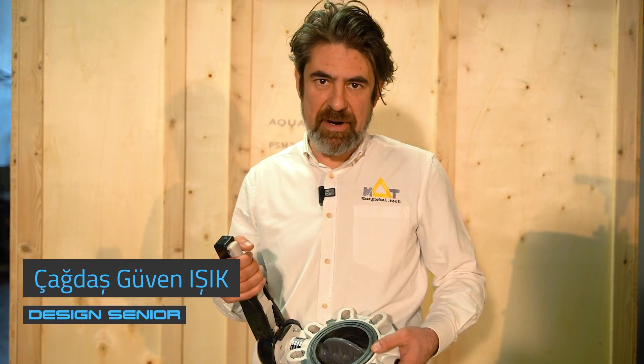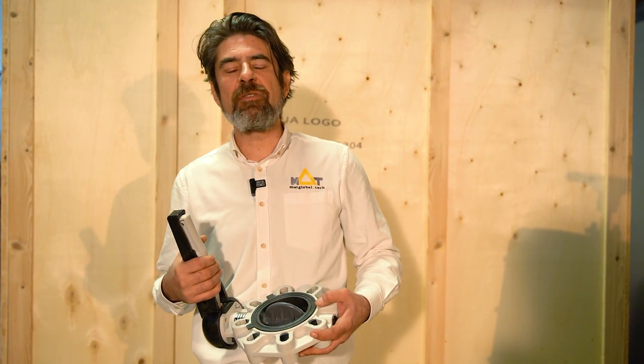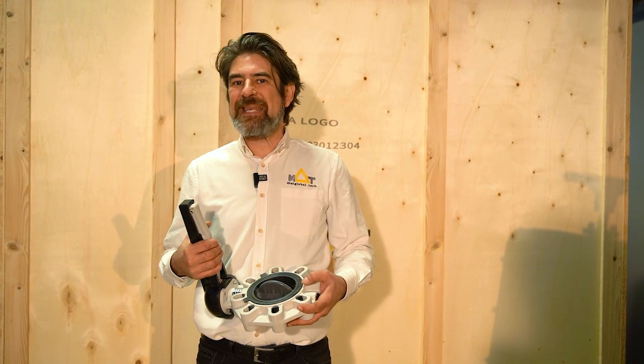Hi, welcome to Mutt Packing Area. On this video we will talk about our Titanium Precision series valves.